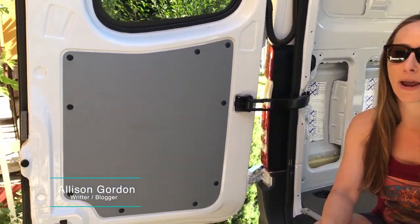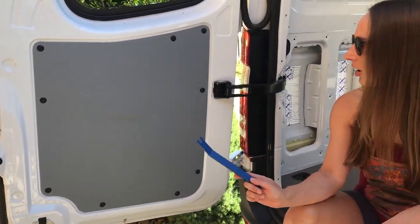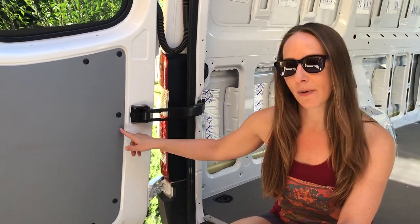Hey everybody, Alison here with Finding Fresh Air. In this video, we're going to show you how to remove the door panels. We are going to be using this trim tool right here. We're going to be removing the door panel so we can add some rattle trap and some insulation behind there. So Billy is going to take over and show you how to do it.